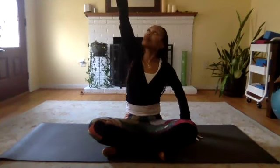Inhale back to center. Release your right hand to the outside of that left thigh. Inhale to lengthen your spine, and exhale as you slowly twist to the left. Inhale to lengthen, exhale to twist. From your last exhalation, slowly twist back to center. Inhale your arms up overhead, bringing your palms together as you exhale down to your heart center. And release your hands down to your knees.